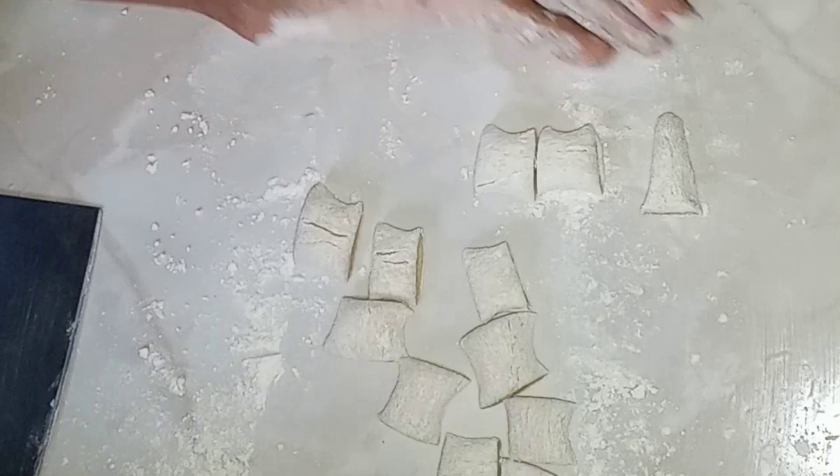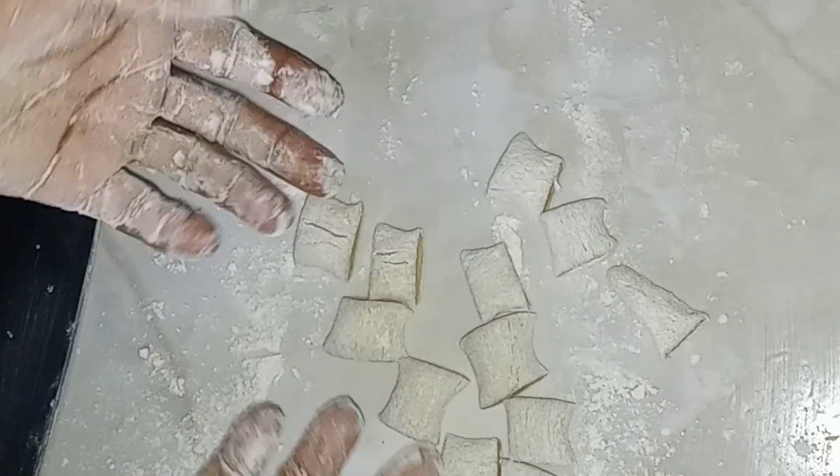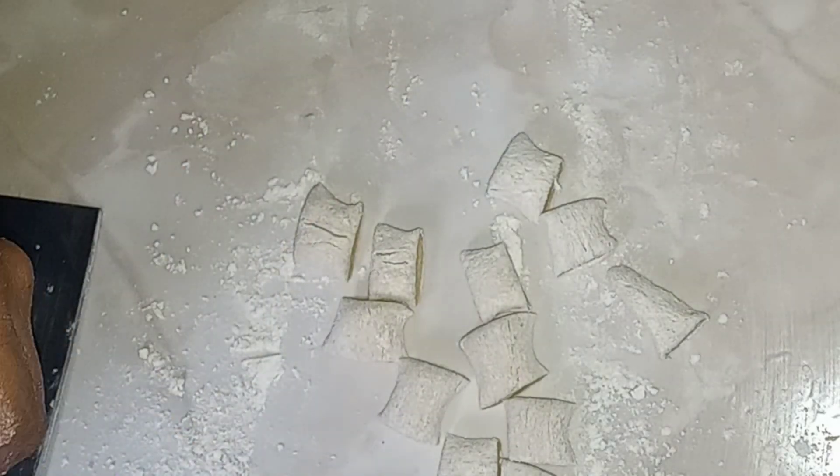We're gonna go ahead and do the other dough pieces just the same, and then we'll continue.